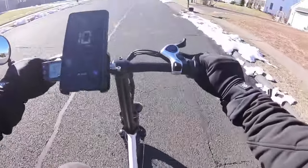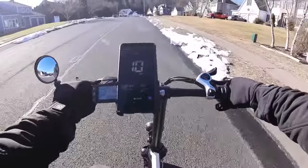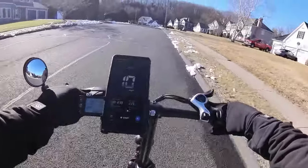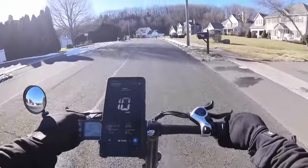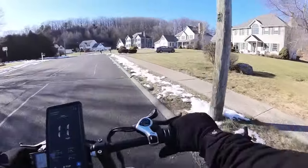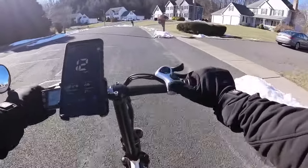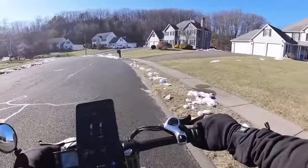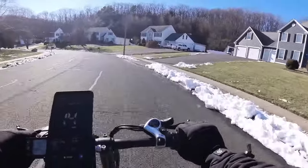10 miles an hour — let's go. Anyone that tells you you can't get exercise on an e-bike probably has never ridden one, and they've certainly never tried a lower-power e-bike like this. They haven't gone up a hill with one either. You can definitely get exercise on an e-bike.